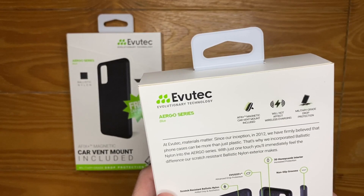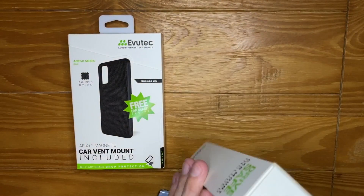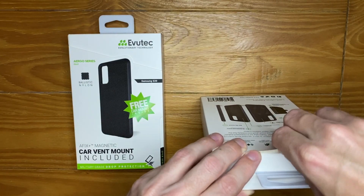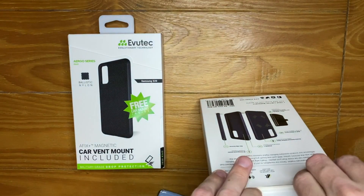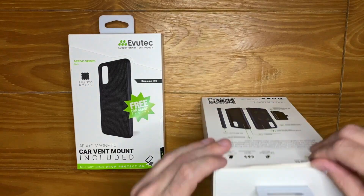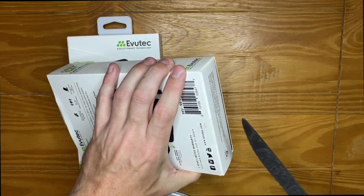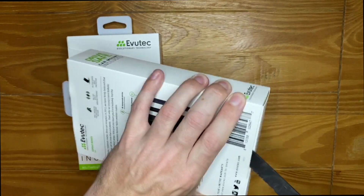It comes with the car mount and will not affect wireless charging. It also has military-grade drop protection. Let me go ahead and open this up — needed a handy dandy knife for this — cutting open the bottom here.